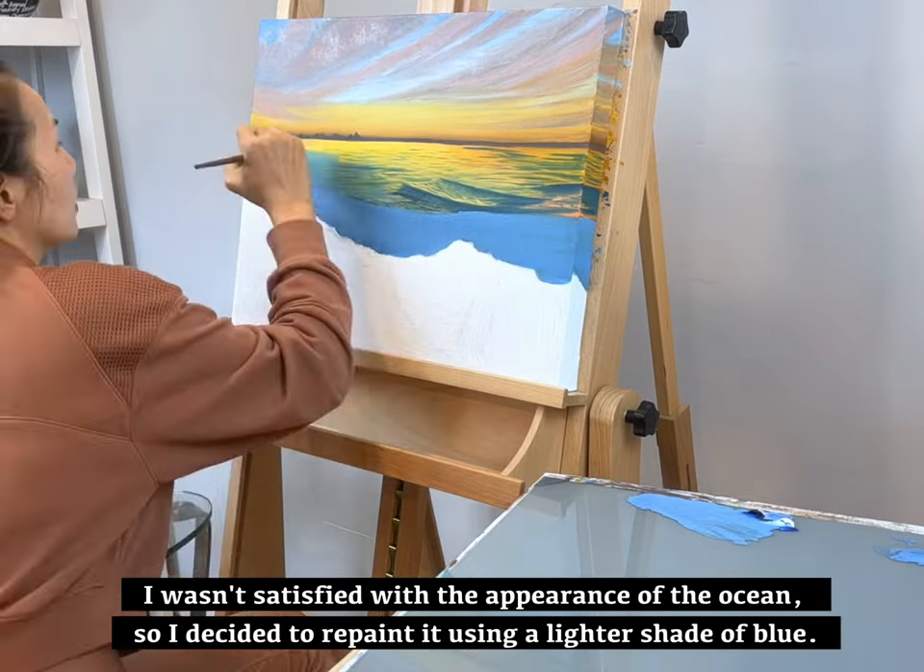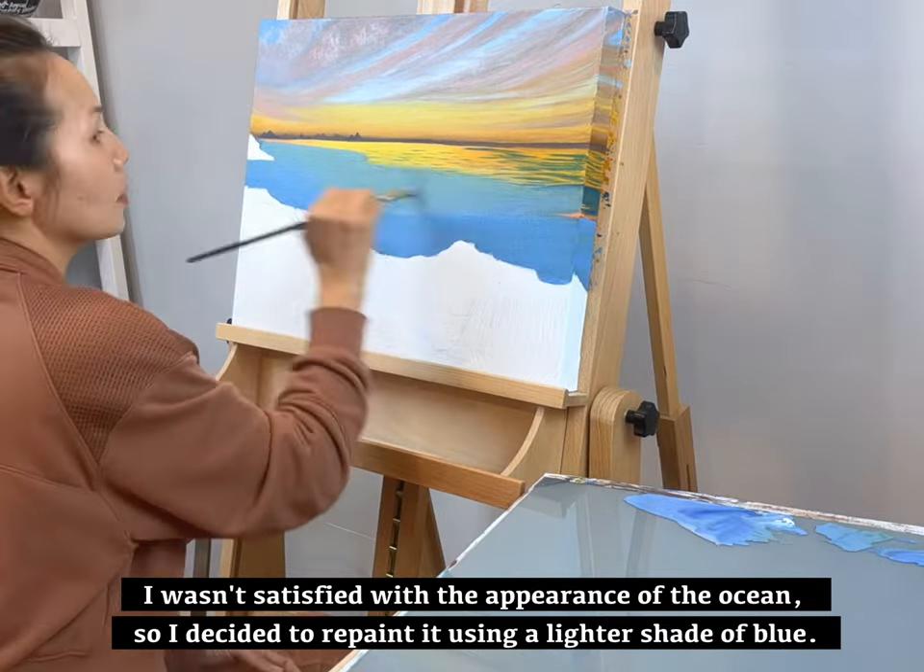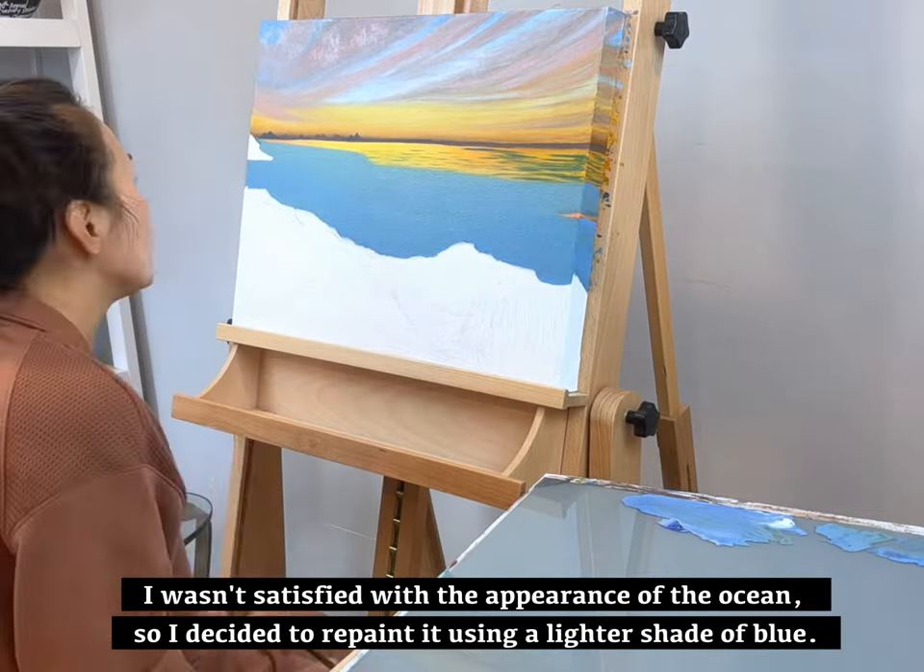I wasn't satisfied with the appearance of the ocean, so I decided to repaint it with a lighter shade of blue.